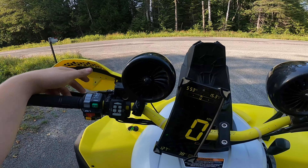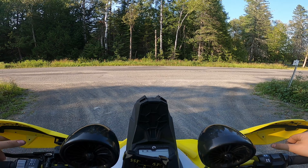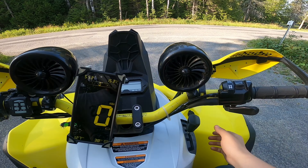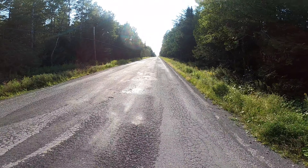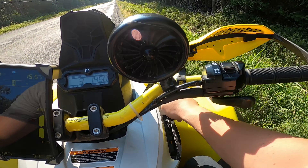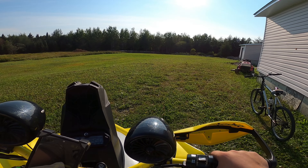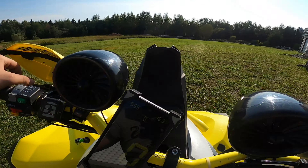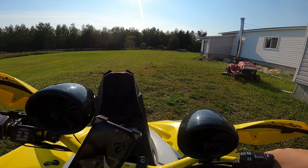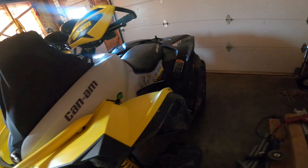And guys, to answer your question — a lot of y'all ask me about this: can a 570 wheelie? Here's the answer guys: it's okay-ish. You gotta put it in low. If you don't really care about the engine you can do wheelies with it in low, but there is no way I'm gonna break this engine just trying to do a wheelie. In my opinion, wheelies are really bad for engines. So that's it for the top speed guys — next video: mud ride!